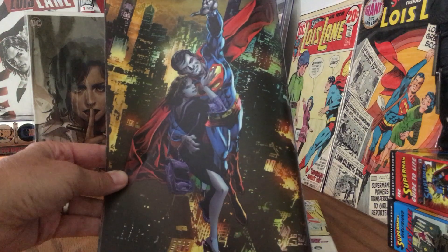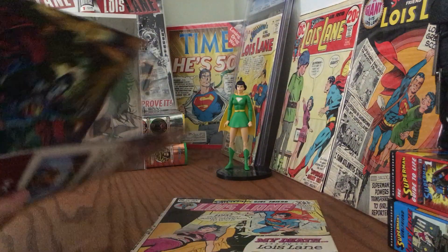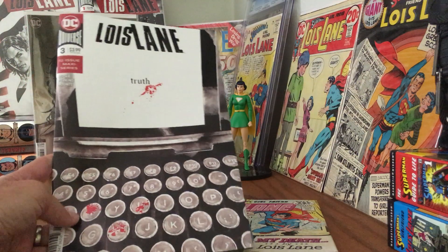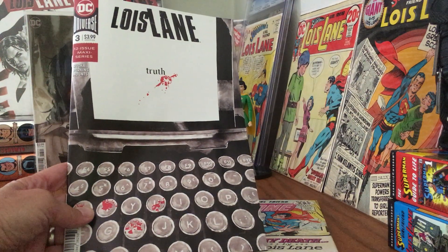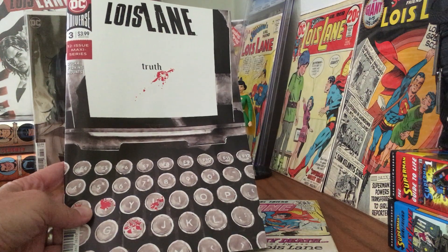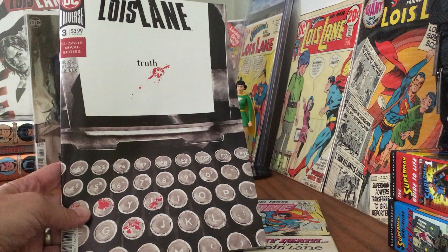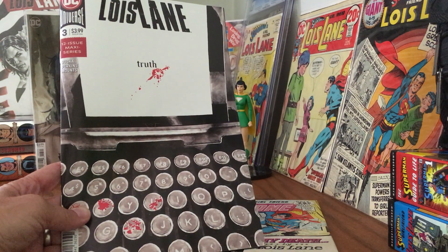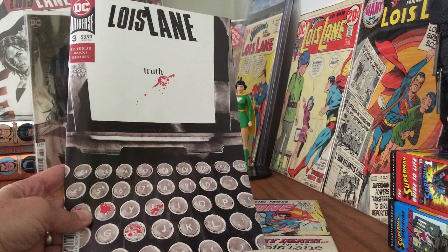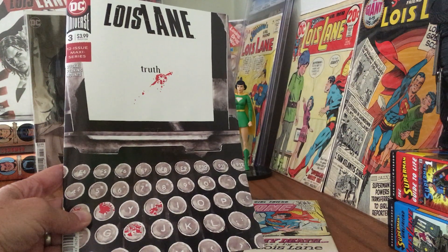Suffice to say, I'm digging this series. My only beef is that I want it to keep going and I get very disappointed when the book ends. But I'll be picking up each one and each variant every month until they wrap this story up. It's good stuff. Well, thanks for stopping by. I'll see you next time.